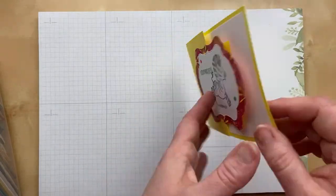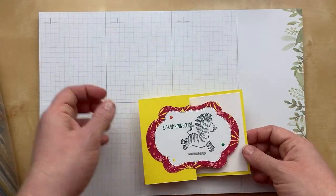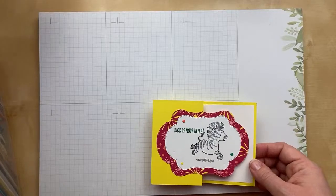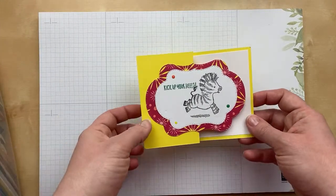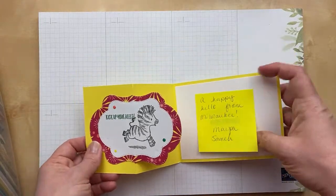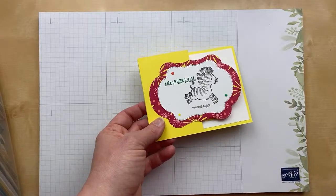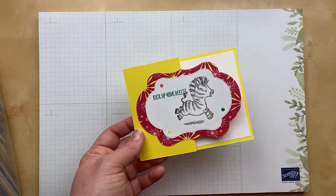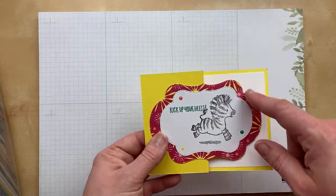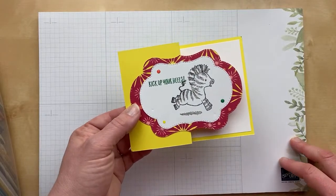Next one is Zany Zebras. This card is from Meza Sama — Meza sent me an extra card too, thank you! I love these cute little Zany Zebras. They've retired from the annual catalog, but you can color the stripes or just leave them black and white like a real zebra. I love these layered labels as well — the bright pineapple punch is this bright yellow color. We have new in colors coming around the corner.